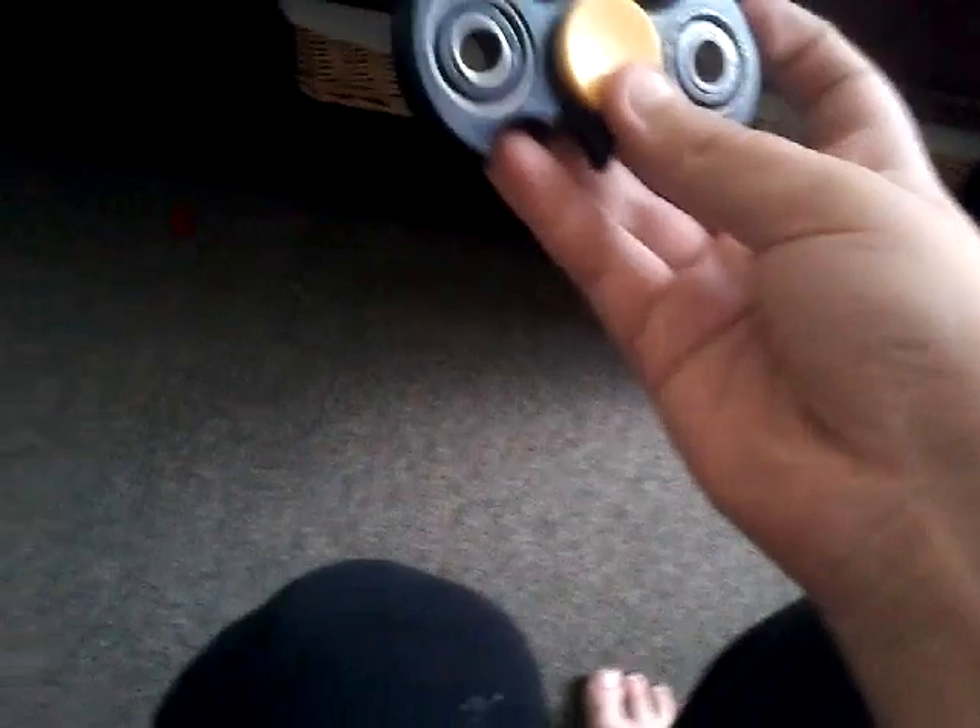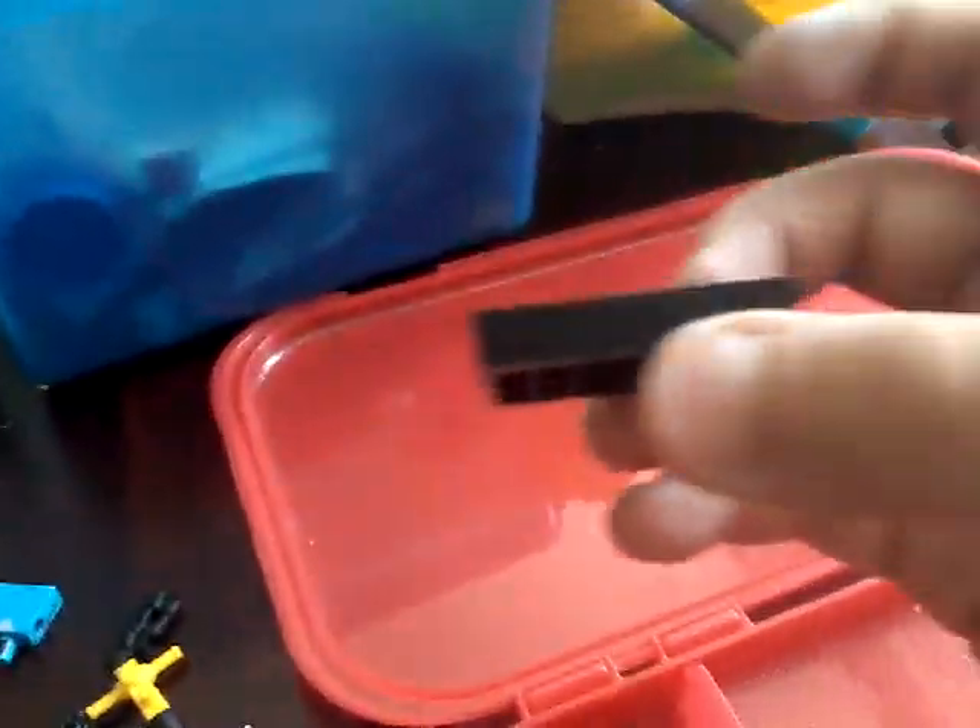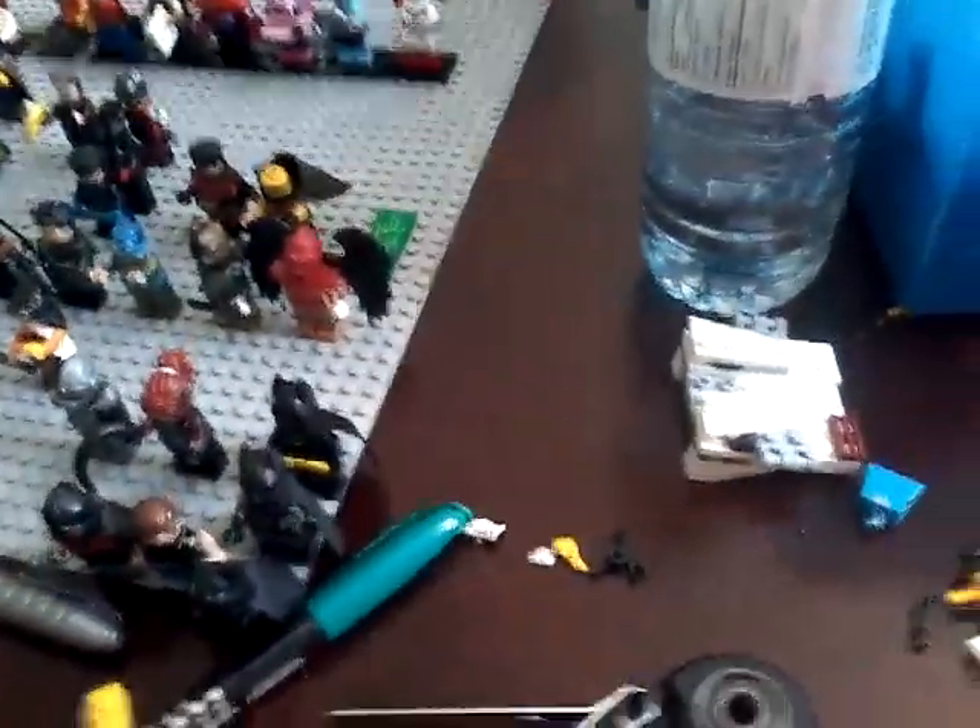I also have a Batman Fidget Spinner in there. Let me show some supplies: a Grapple Gun from the Batman Movie set, a Hammer from the Series 17 guy, March Harriet's buddy helmet — I pulled three March Harriets. There's March Harriet at the back. One of March Harriet's guns, two or three stands, and a random head. So that's really it — see you in the next video, like, comment, and subscribe! Bye!